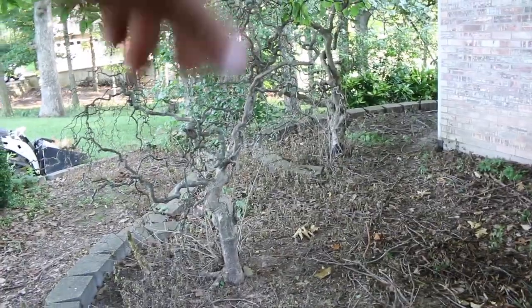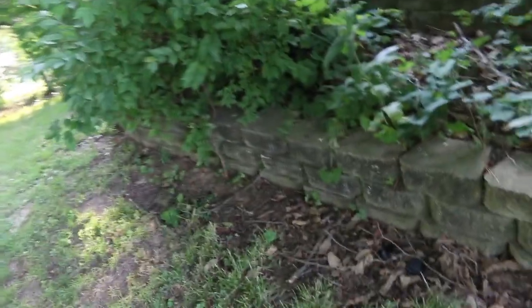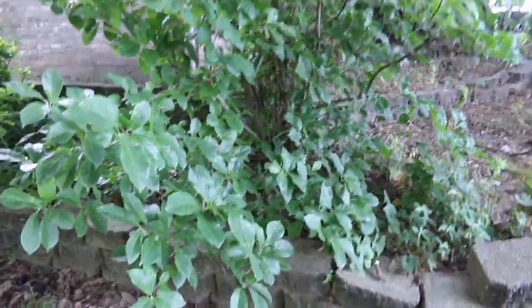These two dead trees are going. Same thing around over here — we'll trim this up, pull all this stuff, weed eat it all down, clean all that out. Right here, pull that honeysuckle, there's a bunch of honeysuckle right there, pull all that out. Then weed barrier everything, and trap rock. Let's get on it.